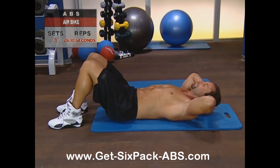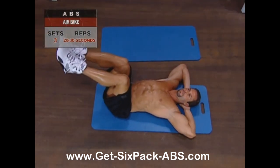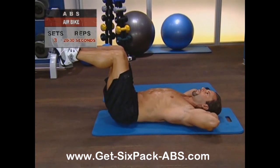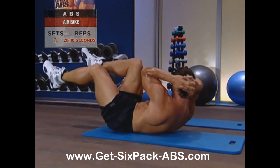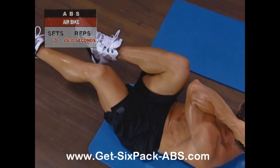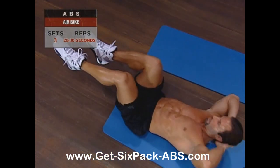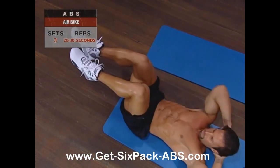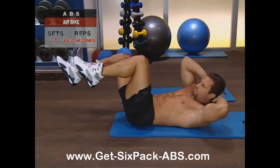Lie on your back with your hands supporting your head. Raise your legs so your thighs are perpendicular and your lower legs are just above parallel to the floor. Inhale and hold the breath as you curl up. Bring your left elbow toward your right side while drawing your right knee in to meet it, as if riding a bike. Alternate sides, left, right, continuing the motion back and forth, breathing deeply and steadily.